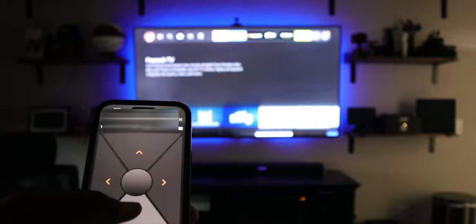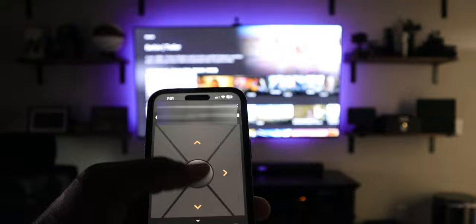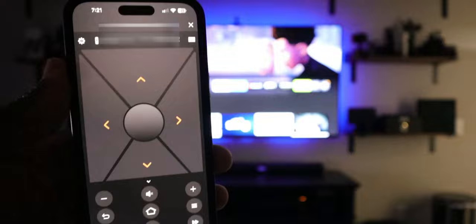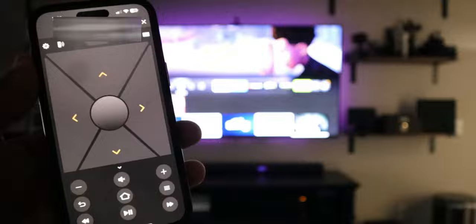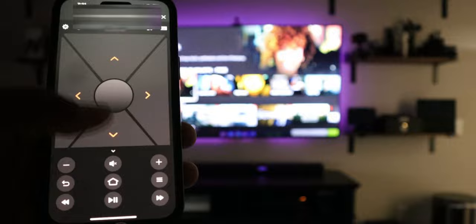Now I can use my phone to control my television. Just letting you guys know — this can be where you stop the video if this is good enough. If you're in a bind and you don't have a new Fire TV remote, this actually works really well, better than expected. I did a whole video going over what you can do with this remote, definitely worth checking out. No latency, so it's pretty quick. The cool thing is once you get it paired, you have access to an on-screen keyboard so you can type using your phone.